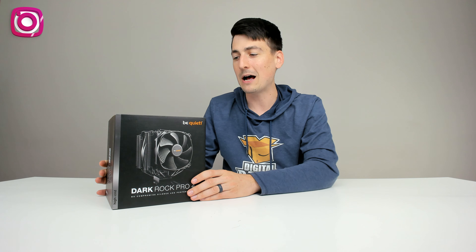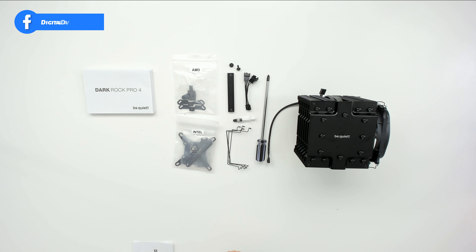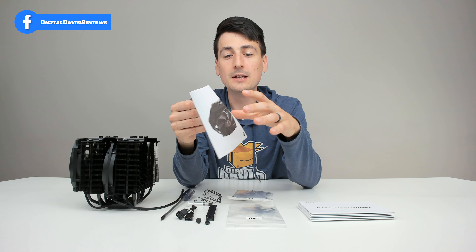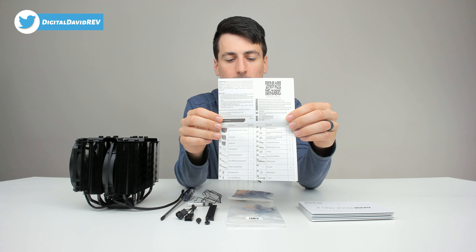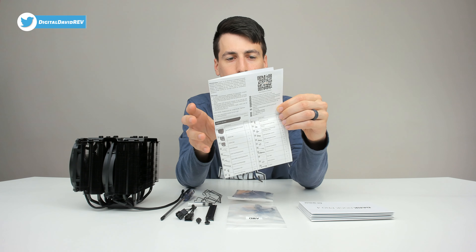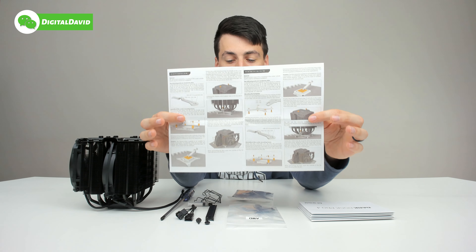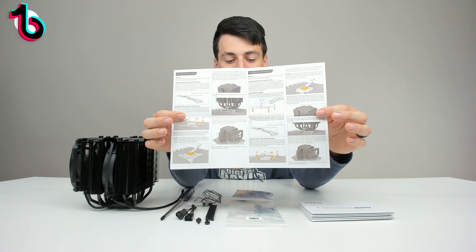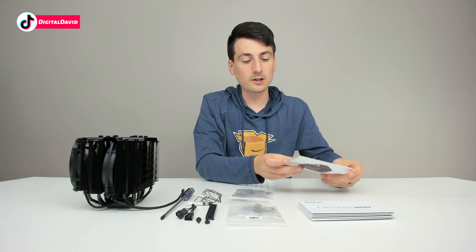Now let's go ahead and look at the package contents. First up we have our user guide and manual, available in multiple languages. Once you open it up, it gives you a complete breakdown of all the parts and package contents. You can also see step-by-step instructions on how to assemble everything, depending on whether it's Intel or AMD.